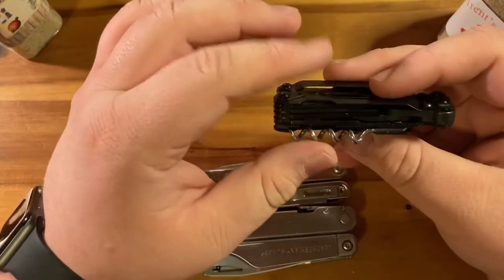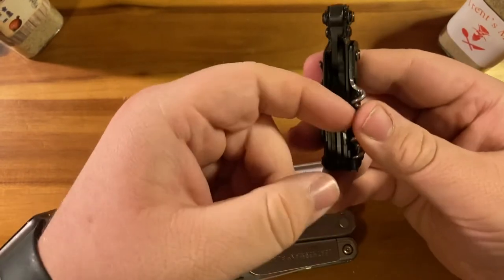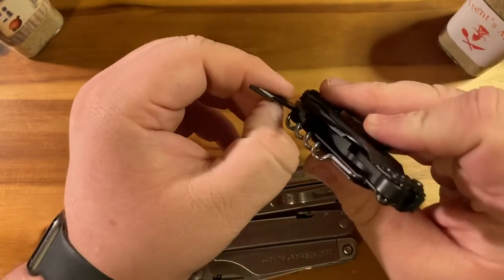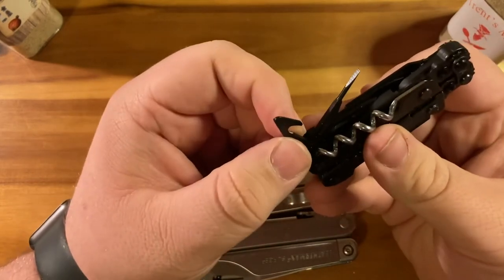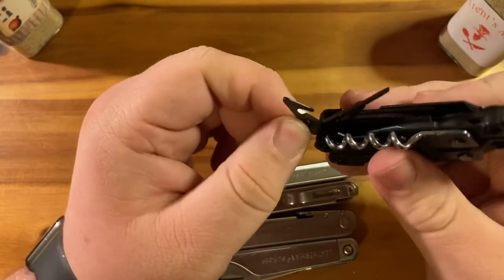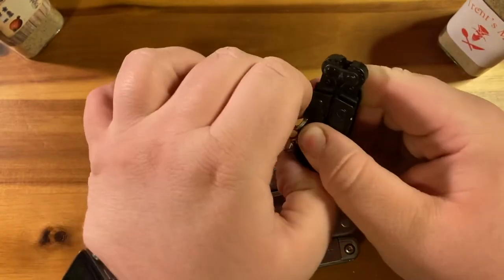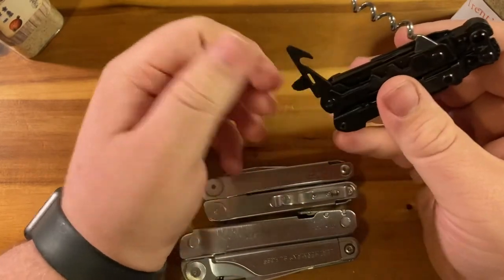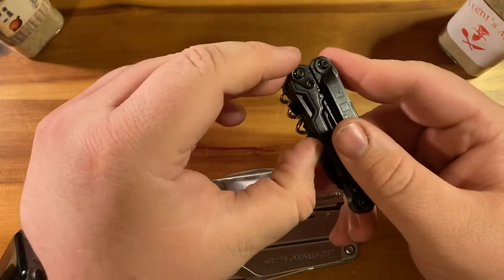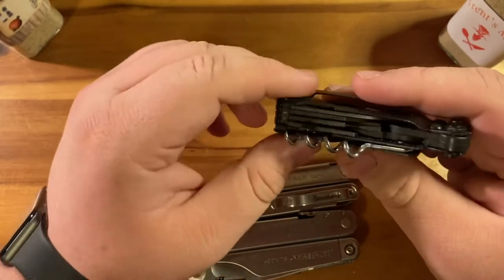My real gripes tend to be that awkward bulkiness and the difficulty getting to some of the tools — it takes a lot of effort to get that out. In my case I wanted quick access to the box opener slash strap cutter, so I put a little electrical tape pull tab on there, and that makes it so I can just grab and go. My issue isn't with the tools themselves, just how they deploy — and it's not a deal breaker.